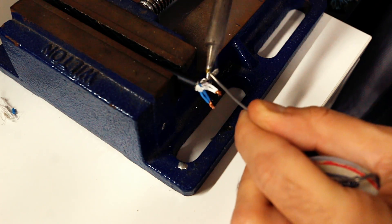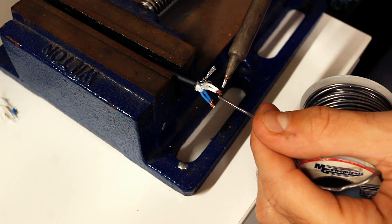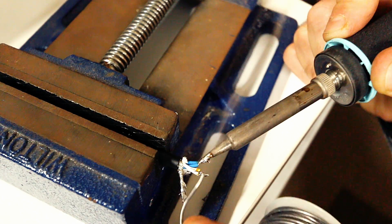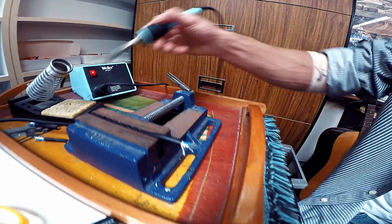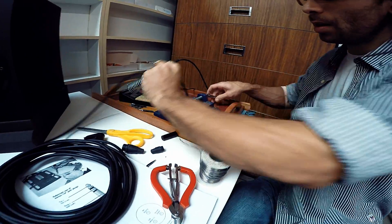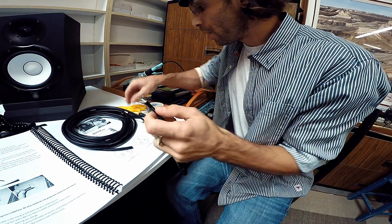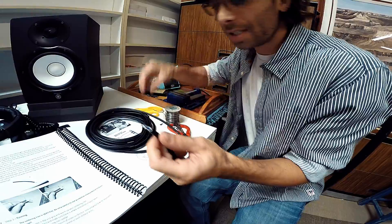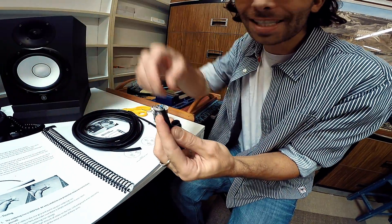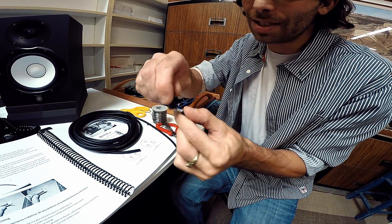I like to start with the ground because I think it's the hardest one. Melt this on — boom. Not too much solder; you don't want it too globby, but enough that it gets everything. Before we proceed, we need to put this sleeve on because this is what the connector is going to fasten into. If we try to solder the connector on before putting this on, we're going to have to take it off.